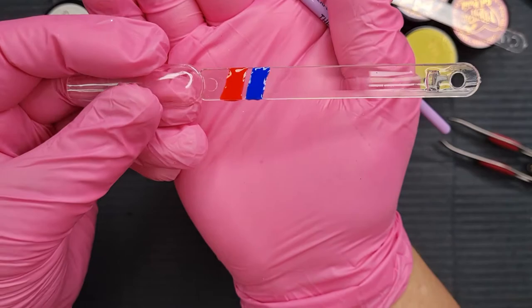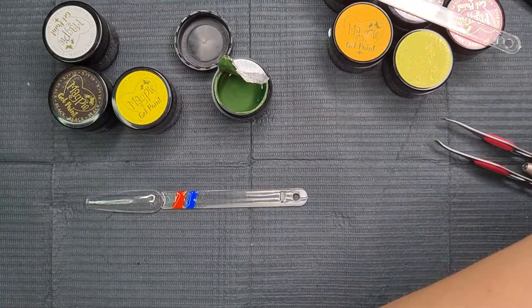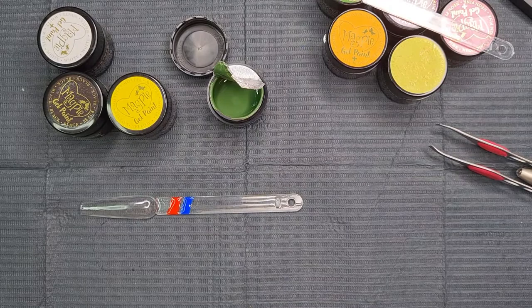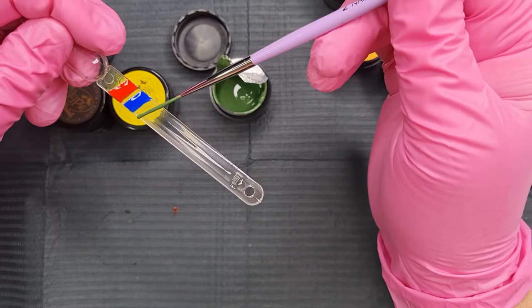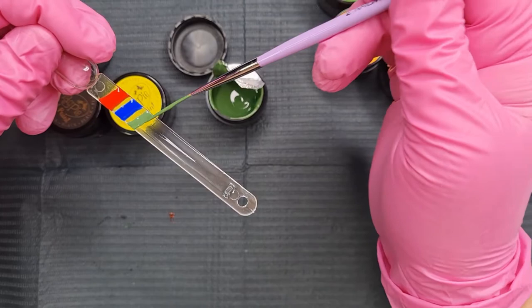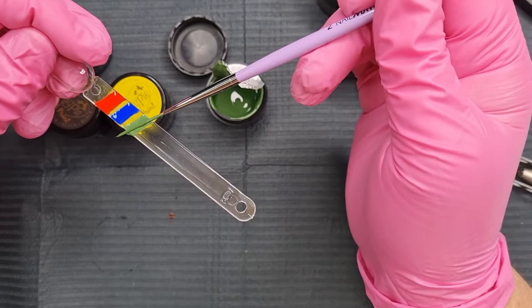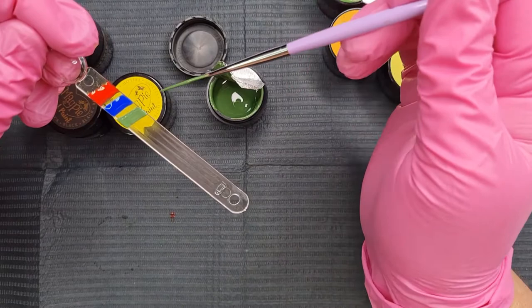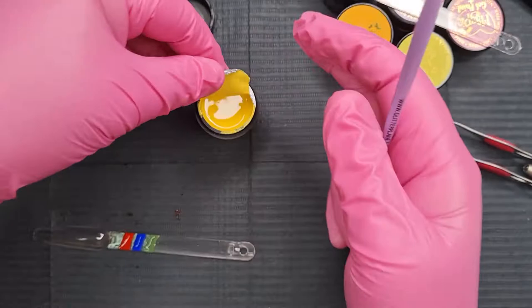Next up the green — this is a darker green so I could just mix some white in with it. This is like an army green but still nice. I might change my brush. Oh this is gorgeous, definitely an army green. Nice, that's the green. Next up we've got the yellow. I'll just change my brush when I do the neon ones — I've got it dirty now so I might as well use it.